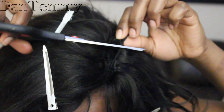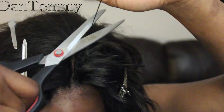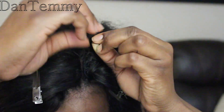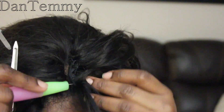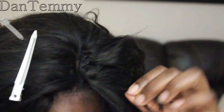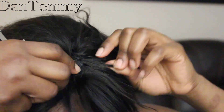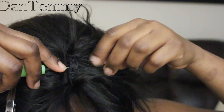Sew your weave very, very close to the edge. What I did is I sewed one weave on one side of the cornrow and one at the other side — because you're using the one you sewed on the other side for this closure. You're sewing two weaves on one cornrow — one at the edge and one at the top — and that way your closure will look really natural.